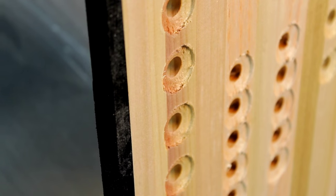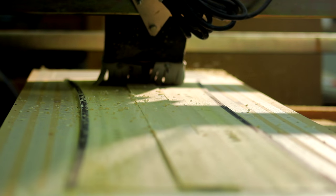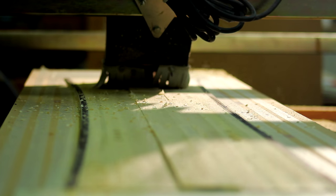After that we're going to counterbore all of the insert holes so that the inserts fit into the back side of the core properly, and then we're going to put it on the table and taper it, or cut the thickness profile.